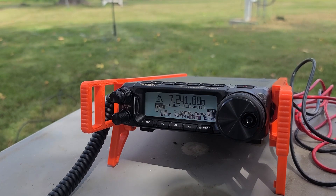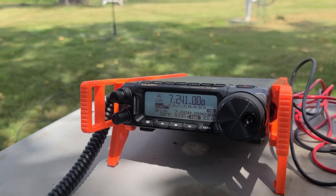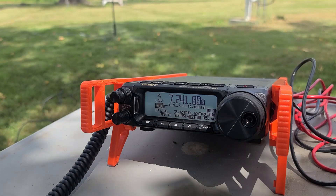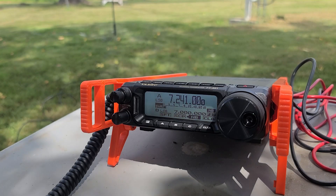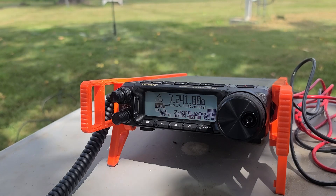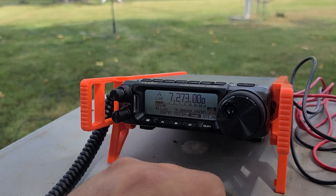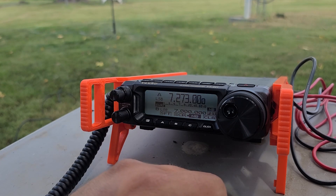So he was able to make a contact — I think he said he was in Ohio. His signal's kind of up and down, which makes sense since it's midday, so 40 meters is not the best. So we'll see if we can't find another POTA station, but I can't quite hear him, so we'll go ahead and change to 20 meters and see if we can pick up a few more stations.